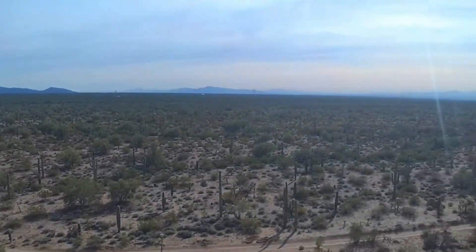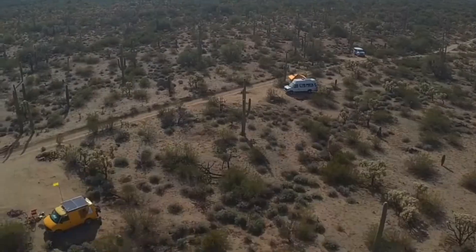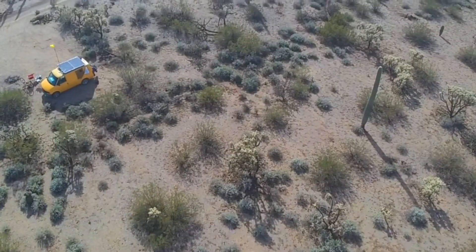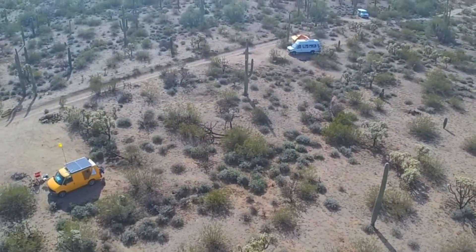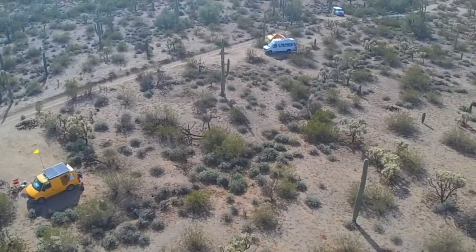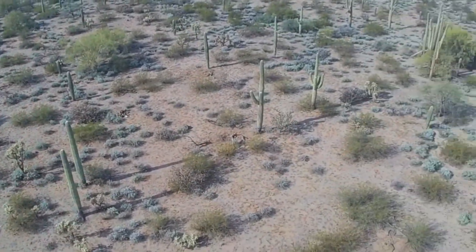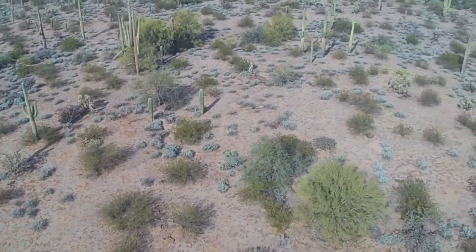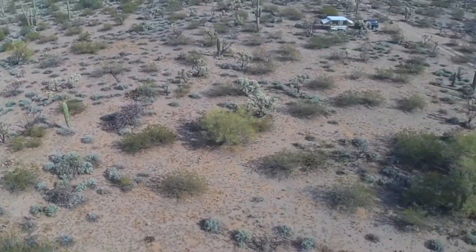Hello everybody, how you doing? Here I am in Cactus Forest, probably 15-20 miles west of Tucson. Very easy to get to, no long gravel roads. It's paved until you get to that one road. And I'm not that far down the road — I got lucky and found a camp up front.